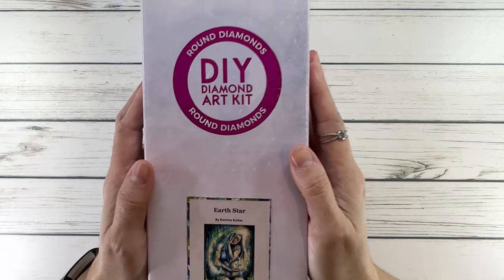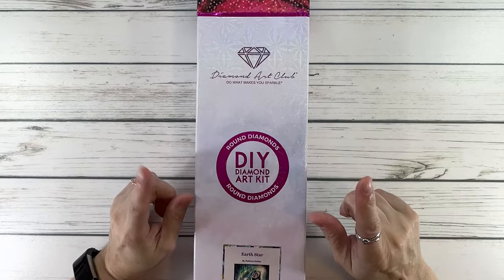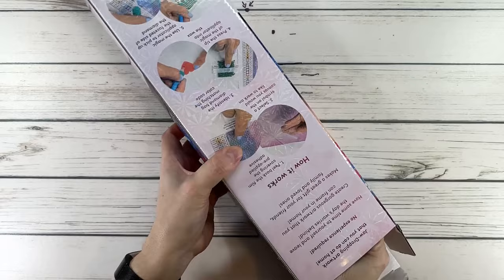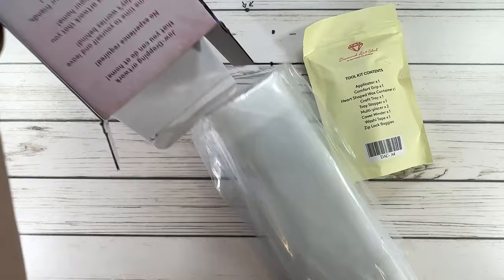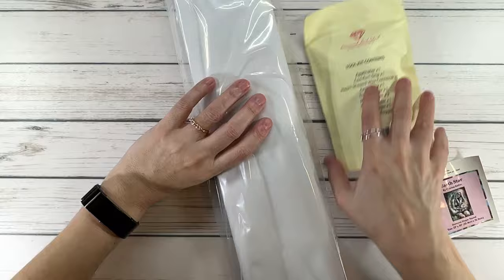As you can see it's a circle and it's in pink or reddish color, which means it's round diamonds. If it's blue it means it's square, but this one's round. Katrina gets her inspiration from spending time in nature and connecting with animals and fairy beings. She has three paintings from Diamond Art Club: Stand Strong, Jaguar of the Crescent Moon, and of course this one, Earth Star.